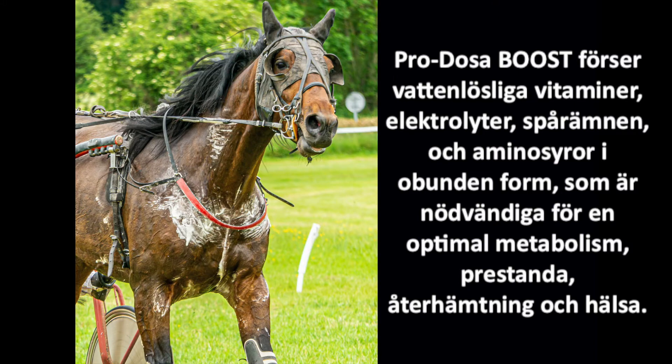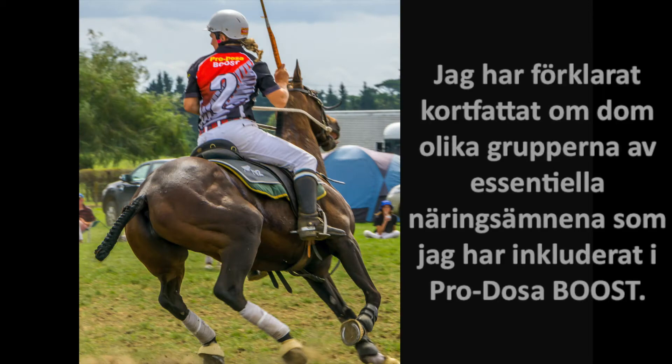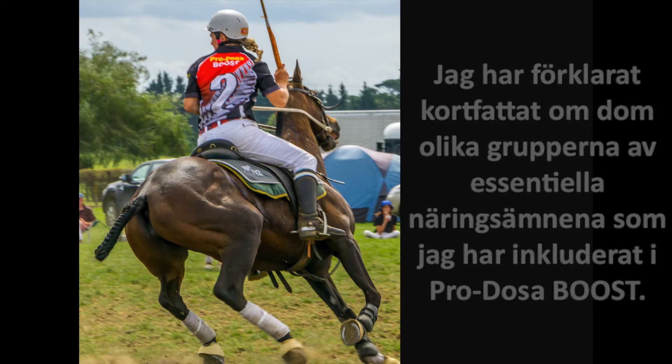ProtosaBoost provides water-soluble vitamins, electrolytes, trace minerals and unassembled amino acids required to support optimal metabolism, performance, recovery and health. So far, I've been explaining a little about the groups of essential nutrients I've included in ProtosaBoost. Now for the electrolytes.